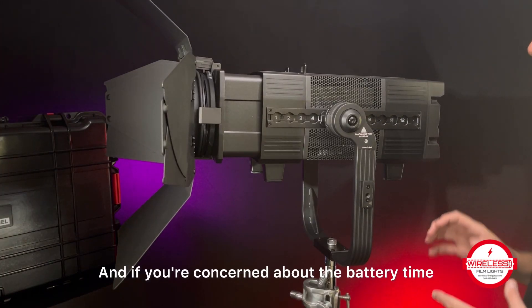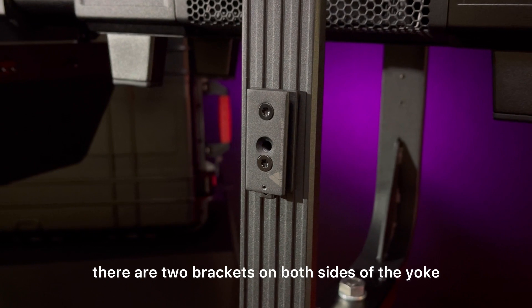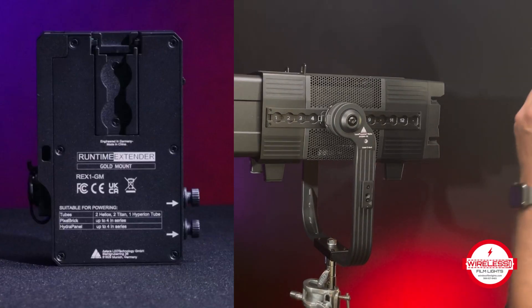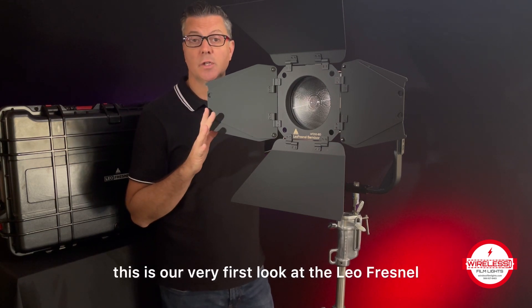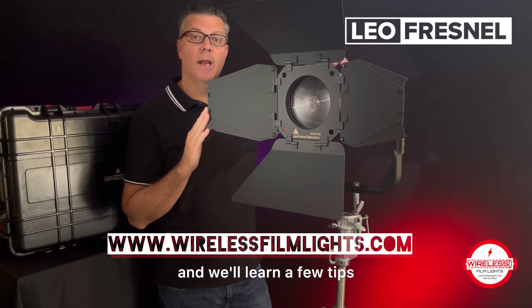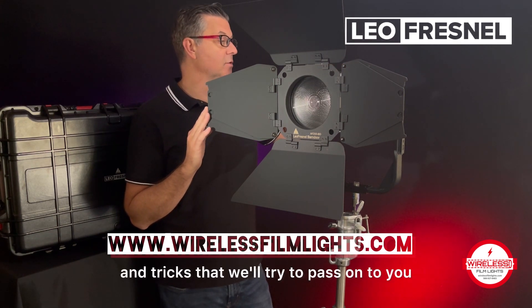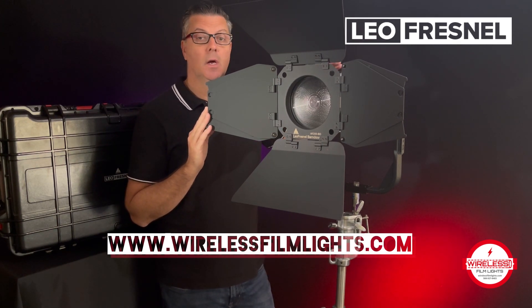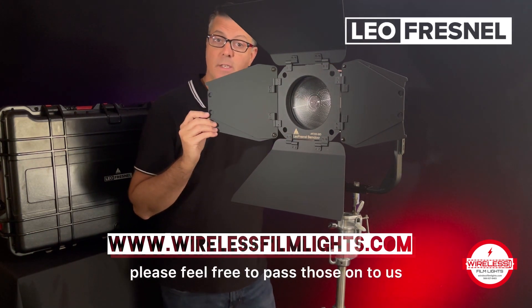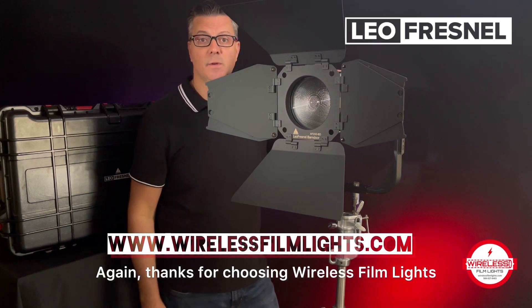If you're concerned about the battery time, there are two brackets on both sides of the yoke where you can attach a runtime extender. So out of the box, this is our very first look at the Leo Fresnel. As time goes by, we'll work with the light a little bit more and learn a few tips and tricks that we'll try to pass on to you. If you start using it and have some questions or suggestions, please feel free to pass those on to us. Thanks for choosing Wireless Film Lights.